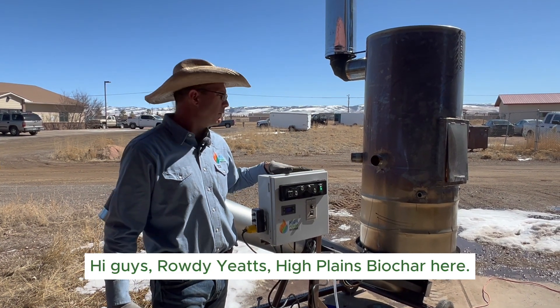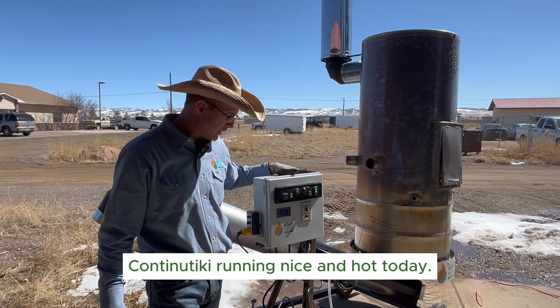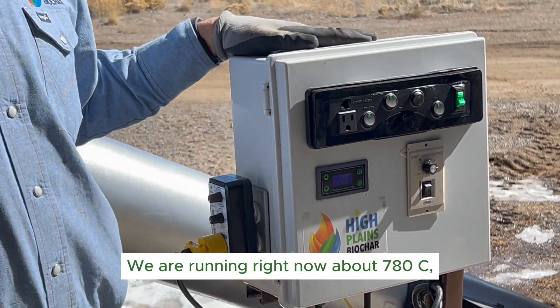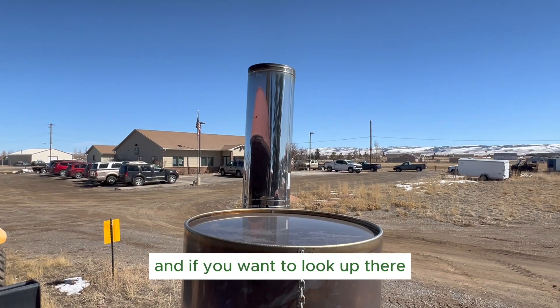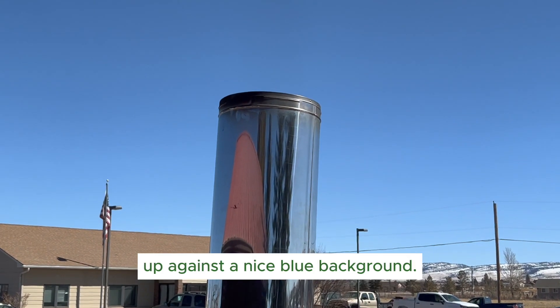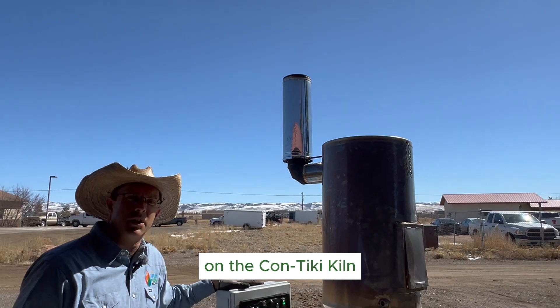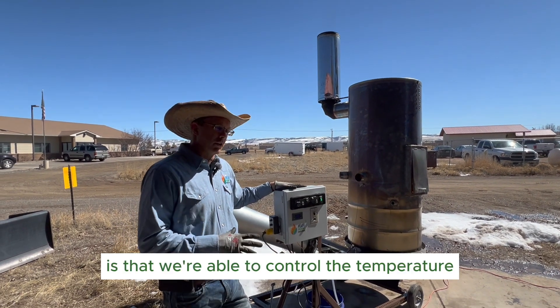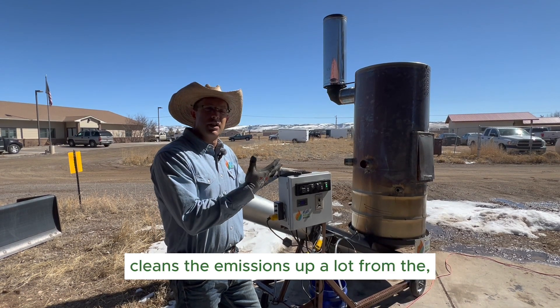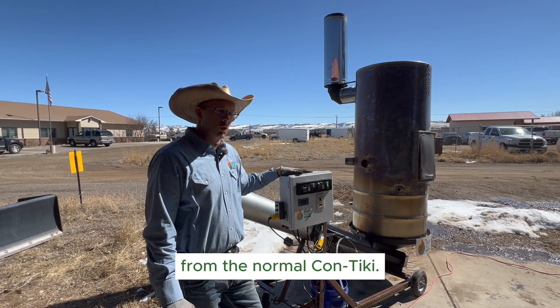Rowdy Yates, High Plains Biochar here. We've got the Con-Tiki running nice and hot today — right now about 780°C, so we're running nice and hot. If you look up there, you can see the emissions against a nice blue background and just see how clean this is. One of the real beauties of the Con-Tiki Kiln is that we're able to control the temperature, bring it up to a lot higher temperature, and that in turn cleans the emissions up a lot from the normal Con-Tiki.